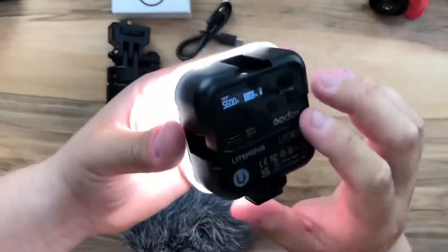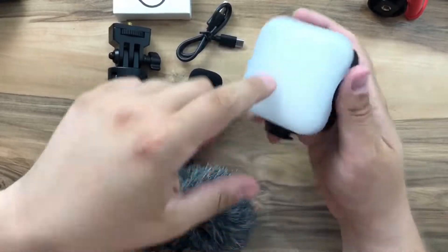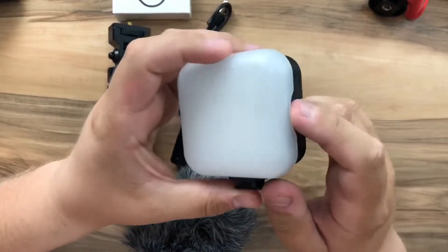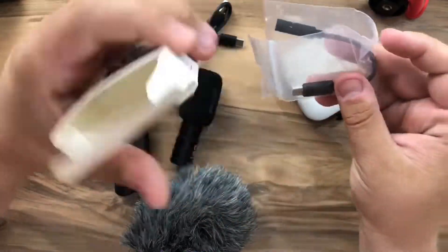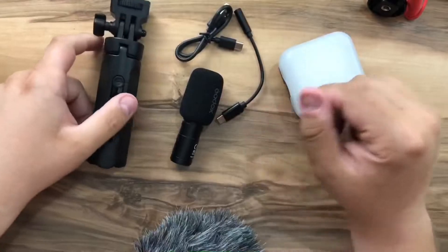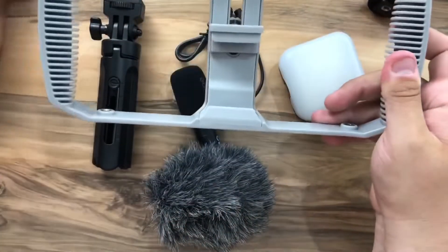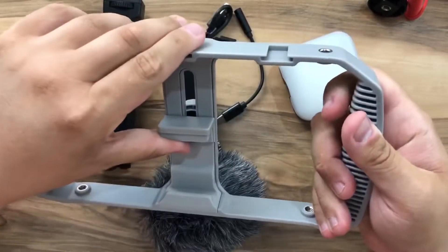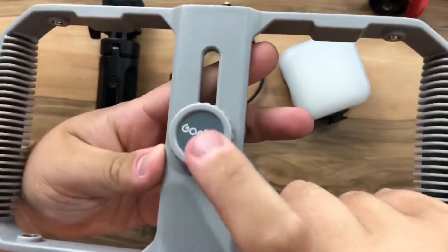So there are three things I did not expect: the support for the LED flashlight, the Type-C adapter, and the leather bag. Now let me set this up. We also have the big phone support here with Godox branding.